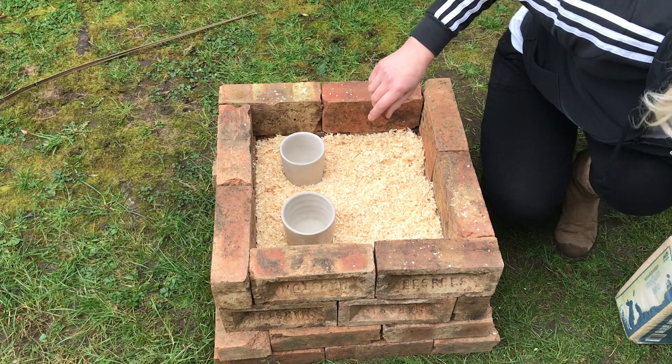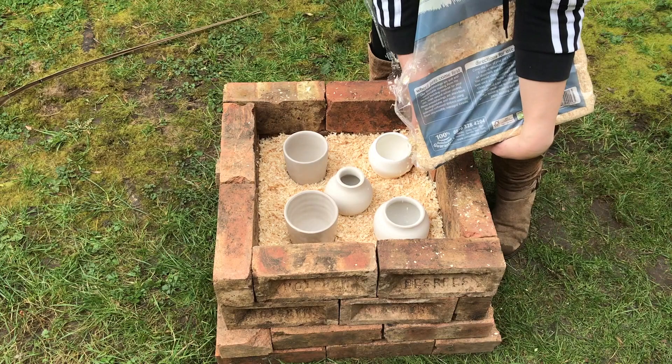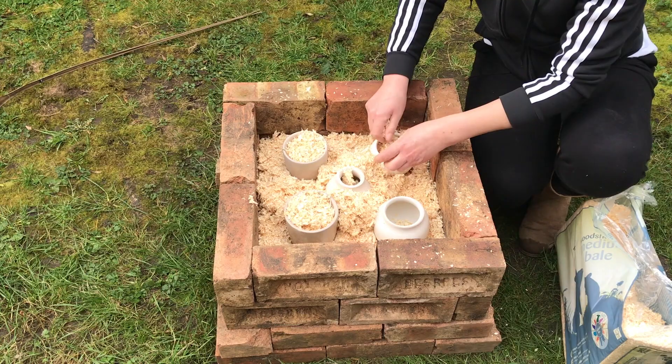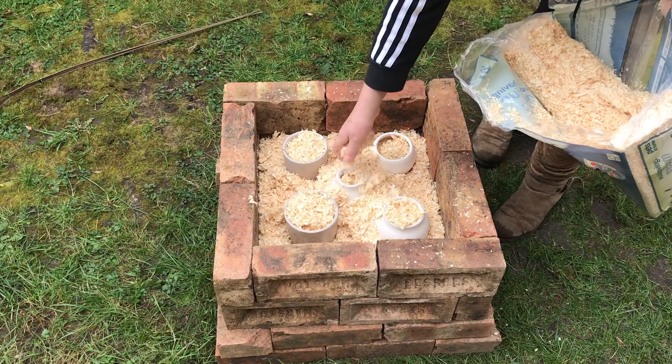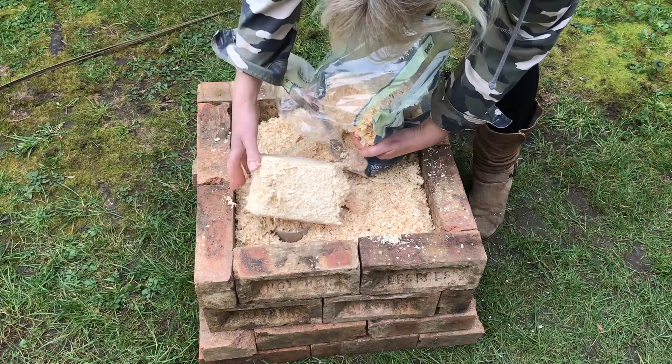Then I just positioned the pots upright in the sawdust. Like I say, it was a mixture of raku clay, stoneware clay, a bit of porcelain, and some terracotta — just because I wanted to see which would look the nicest and survive the best. Once they were positioned, I filled each of the pots up with a little bit of sawdust and then covered the whole thing up with another layer of sawdust right until it was level with the top edge of the second brick.